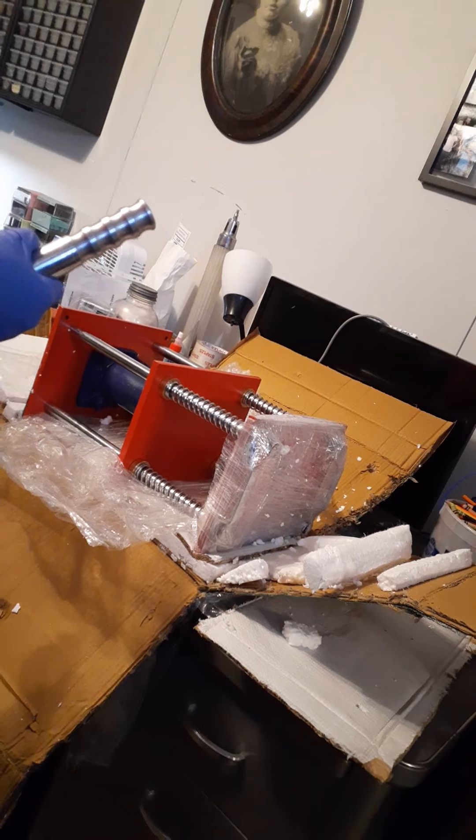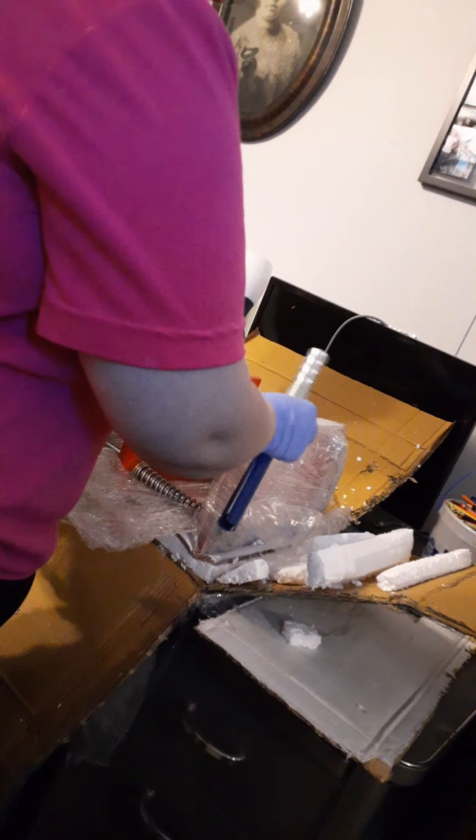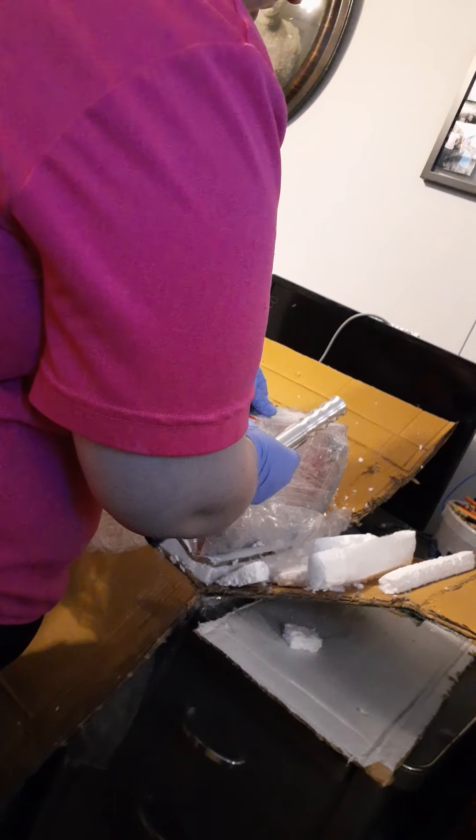Did you cut yourself? That's not a cut, that's not blood — it's red just like this. Oh my goodness.